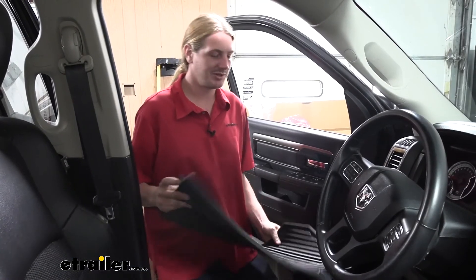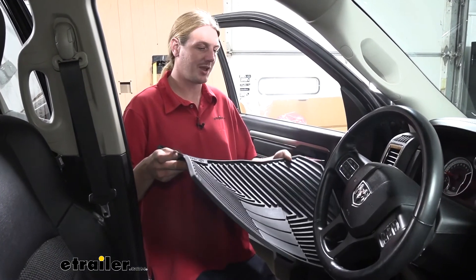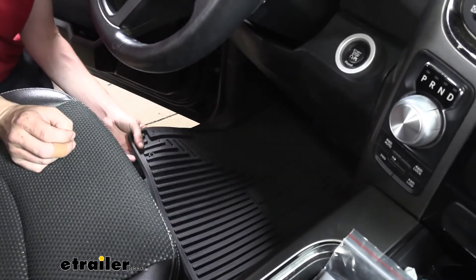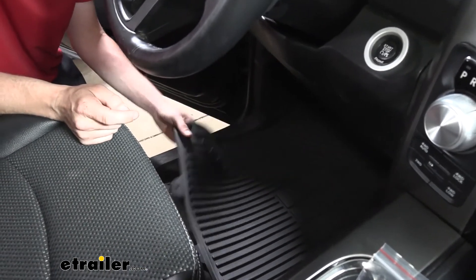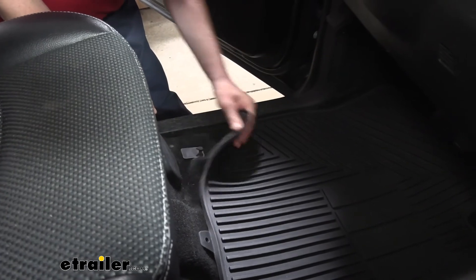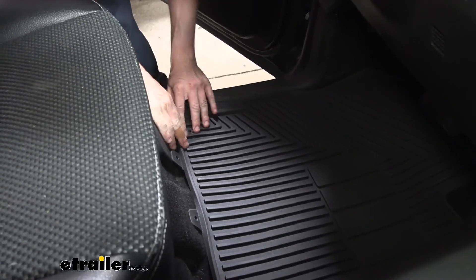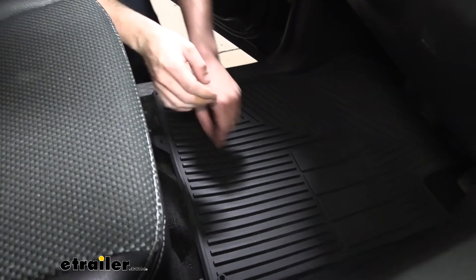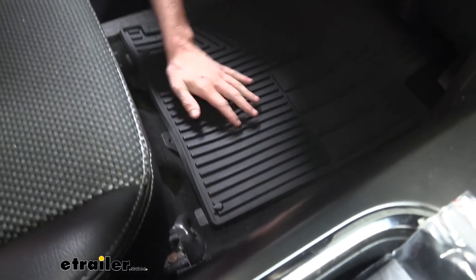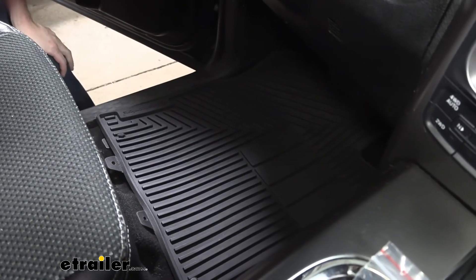Once you've got everything cleaned up to your satisfaction, take your floor mat for the driver's side and set it right into place. There are some holes in the mat that are going to line up with the factory alignment pins — hook it onto that one, then hook it onto this one. Then we can put our passenger side in and it installs the same way. And that completes our look at Road Comfort's all-weather floor mats for the front on your 2015 Ram 1500.